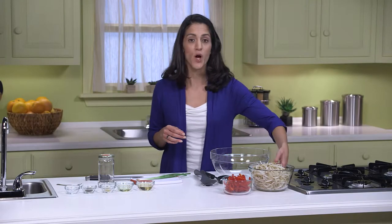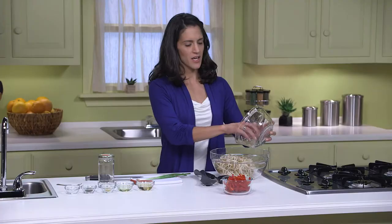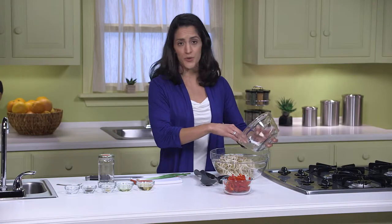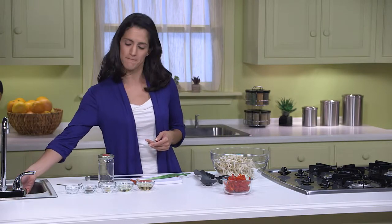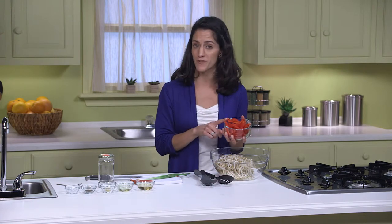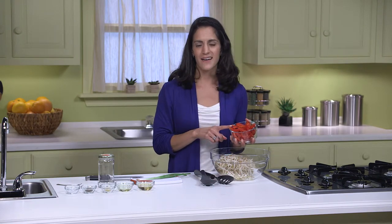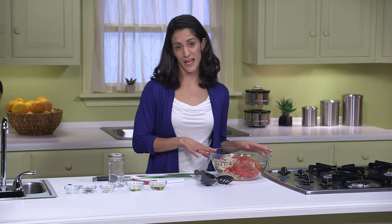While the fish is cooking, we can make our bean sprout slaw. We're starting with one pound of bean sprouts that I've rinsed and drained. In place of bean sprouts, you could use four cups of shredded green or red cabbage instead. Next, I have one red bell pepper — I've removed the stem and seeds and cut it into quarter-inch strips lengthwise. You could use any color sweet pepper you'd like here.